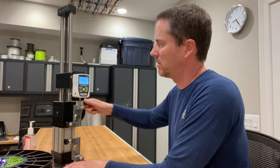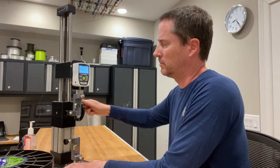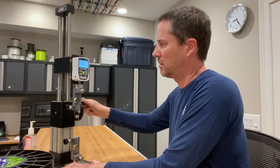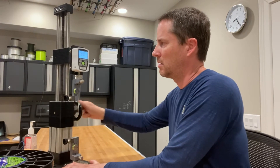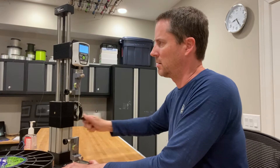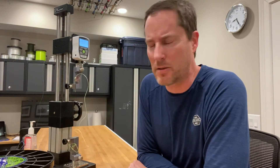Five pounds. 10. 20. 30. 40. 50. 60. 70. 80. 90. 100 — this line has a lot of stretch — 105.8.